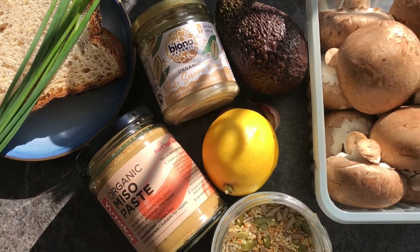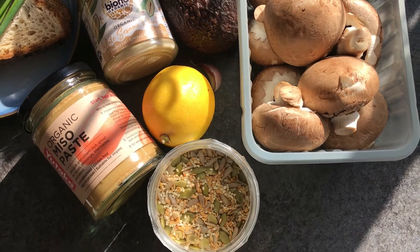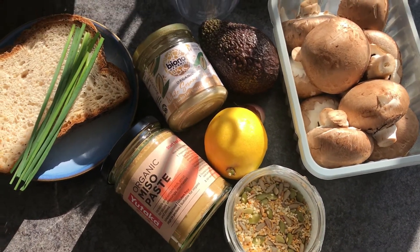First up, for my ingredients I've got some chestnut mushrooms, lemon, miso paste, avocado, seeds, tahini, some gluten-free bread and some chives.